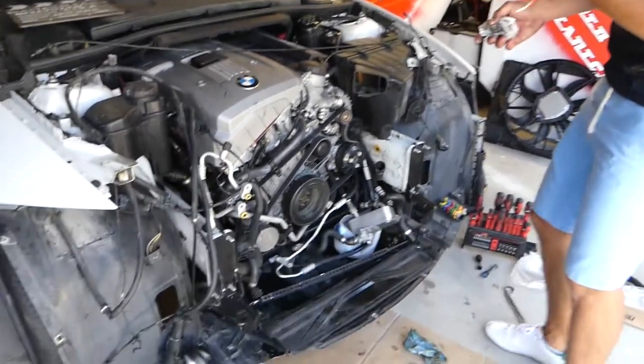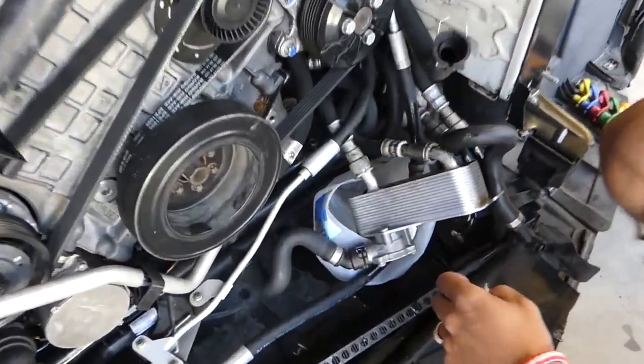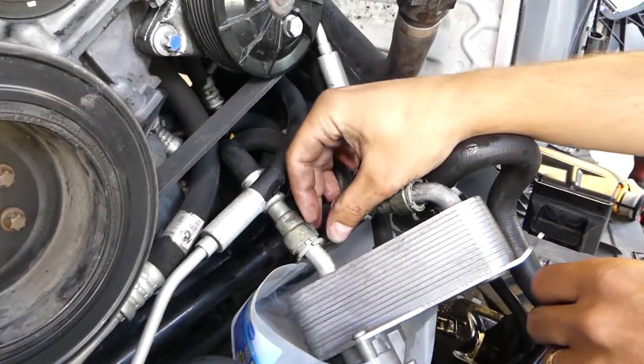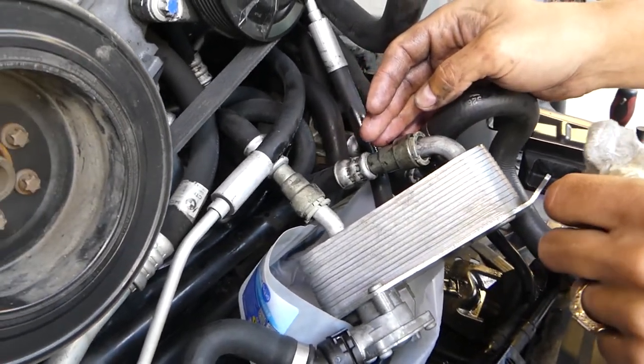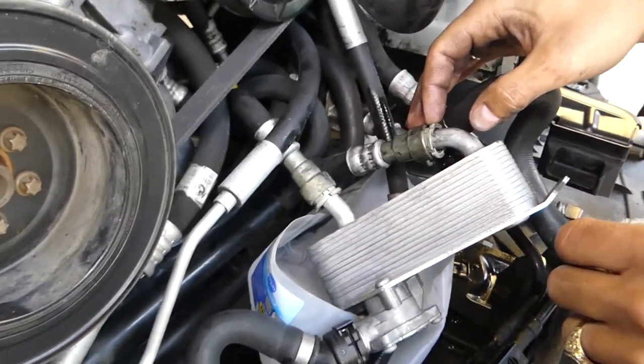So we're talking about those transmission lines. Check it out right here - those connectors. Let me turn the light on so we can see a little bit better. You can see that's a transmission cooler right here. You have two connectors, and I'll show you guys how to disconnect those.